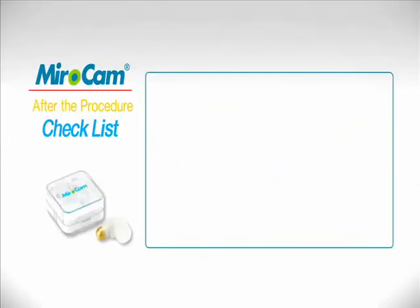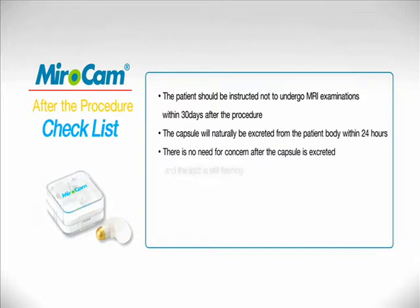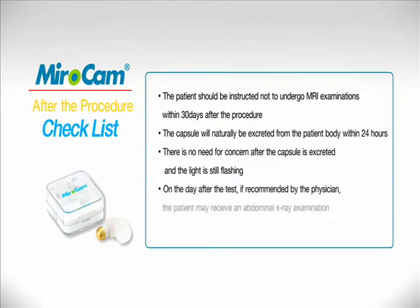Uploading Images: The patient should return the receiver to the hospital. The patient should be instructed not to undergo MRI examinations within 30 days after the procedure. The capsule will naturally be excreted from the patient's body within 24 hours. There is no need for concern after the capsule is excreted and the light is still flashing.